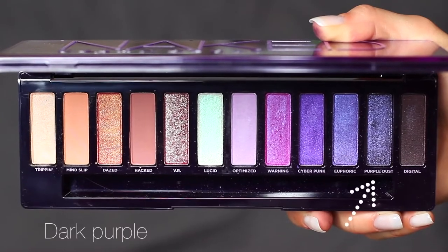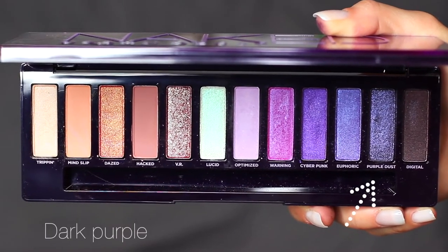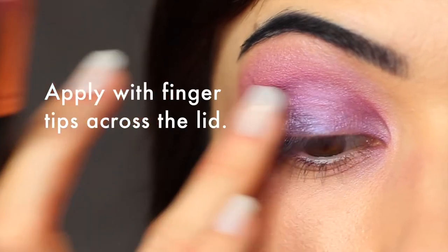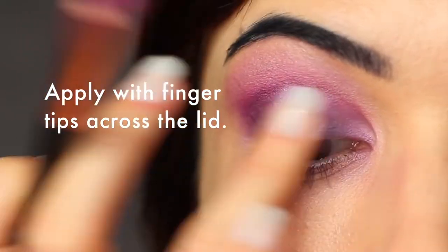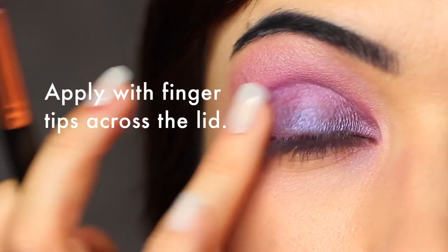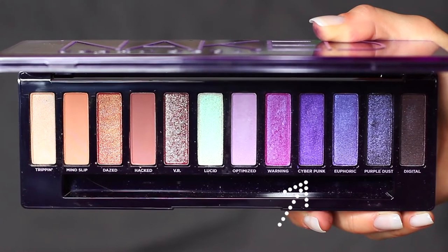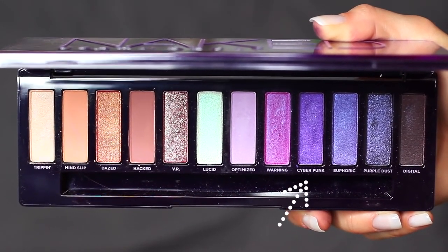Then I decided to use this darker purple with a lot of shimmer. It went on really beautifully with my fingertips and sort of melted onto the lid, so I would suggest using your fingertips or a flat brush. Then I applied a little bit more of that purple shade underneath the eyes using the same brush.